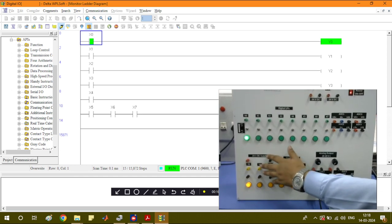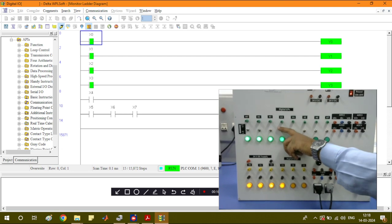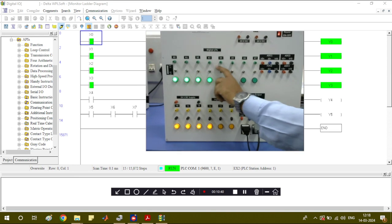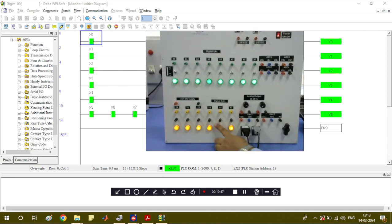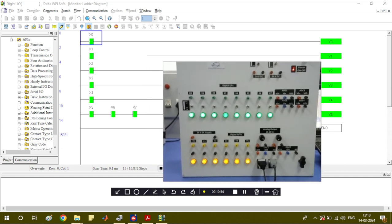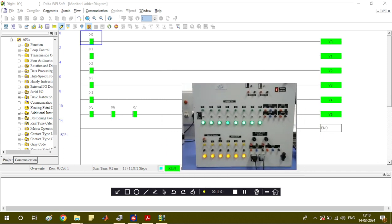You can see this on the PLC board as well as in the software simultaneously. When I toggle X1, X2, X3, X4, X5, X6, and X7, all the corresponding LEDs are blinking on the board. You can observe the outputs in real time. This is the first basic exercise of the software with the PLC.